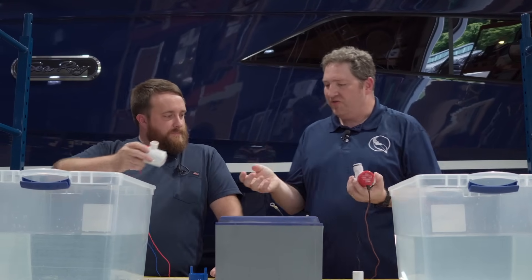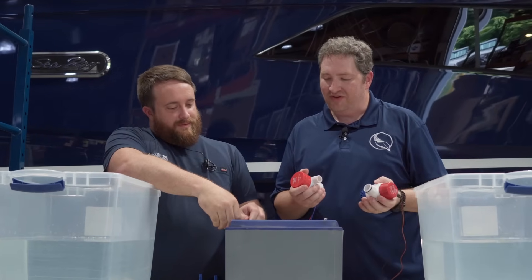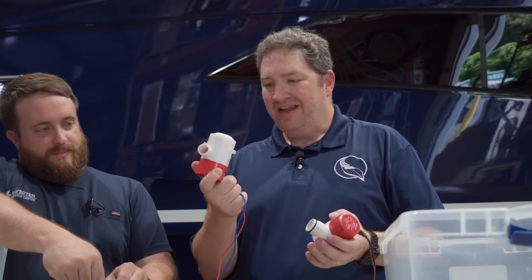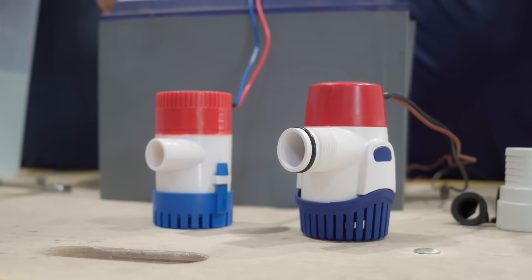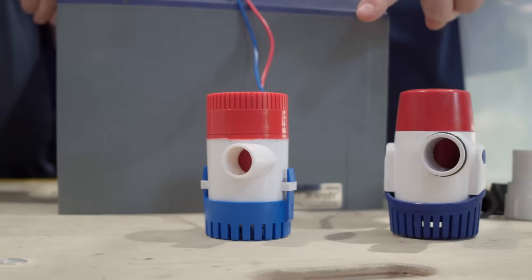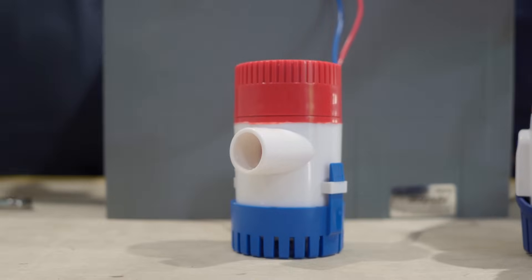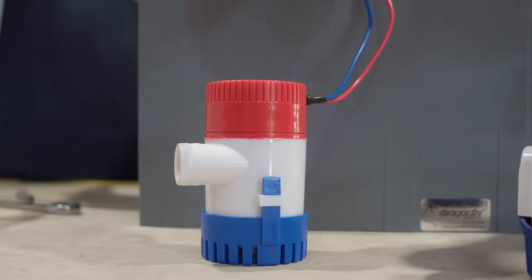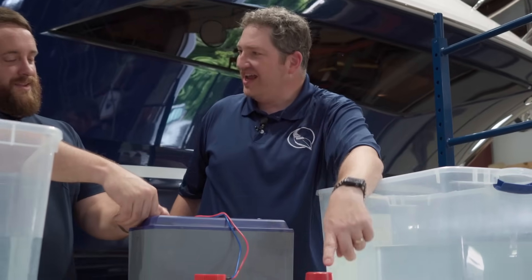We held both pumps to feel how each one runs. There's a lot more vibration in the generic one versus the Rule, which means it probably won't last as long. Look how much vibration — how much this one's moving around — while the Rule is not moving a smidge, not one bit. Vibration is the enemy of longevity. The more the pieces inside are vibrating over time, this generic pump is going to wear out a lot faster.